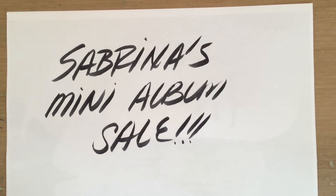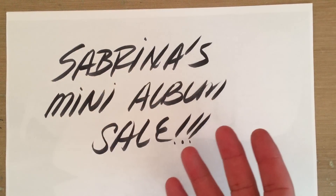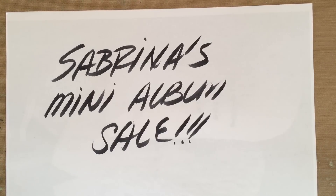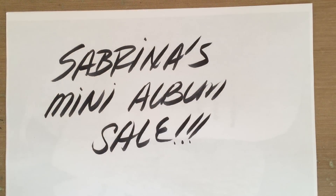Hey everyone, it's Amador. As you can see from my magnificent state-of-the-art signage that I just had printed in China, I just wanted to come on here and tell you guys — I have a pillow over here to show you — that Sabrina is having a sale on her channel. I will leave a link to her channel in the description. She has put together some adorable, freaking adorable mini-album kits for you guys to create mini-albums.